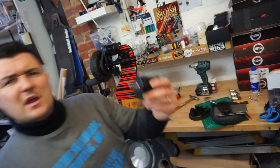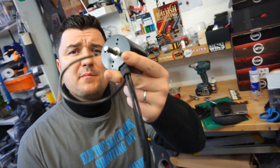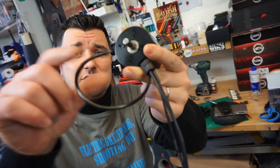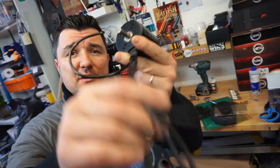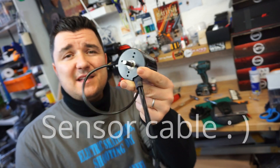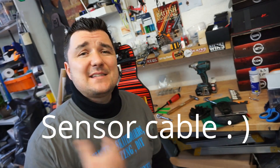There's also a very important difference you should know about motors. You'll notice this additional cable on the motor besides the power cables — that is the sensor cable. There are two types out there: sensorless and sensored motors.